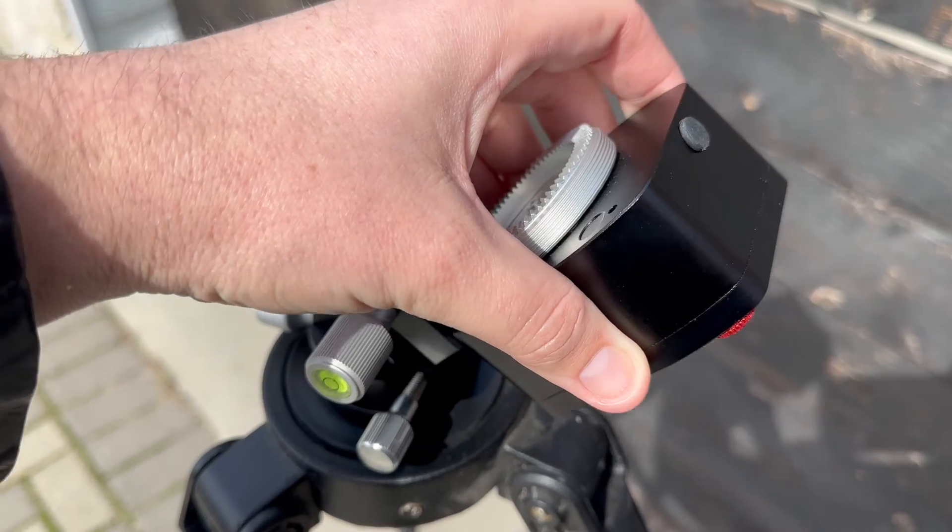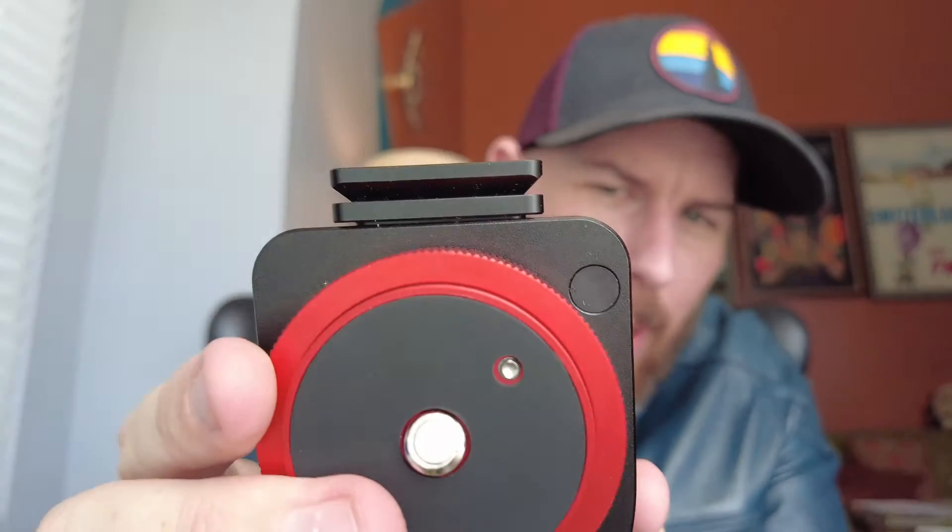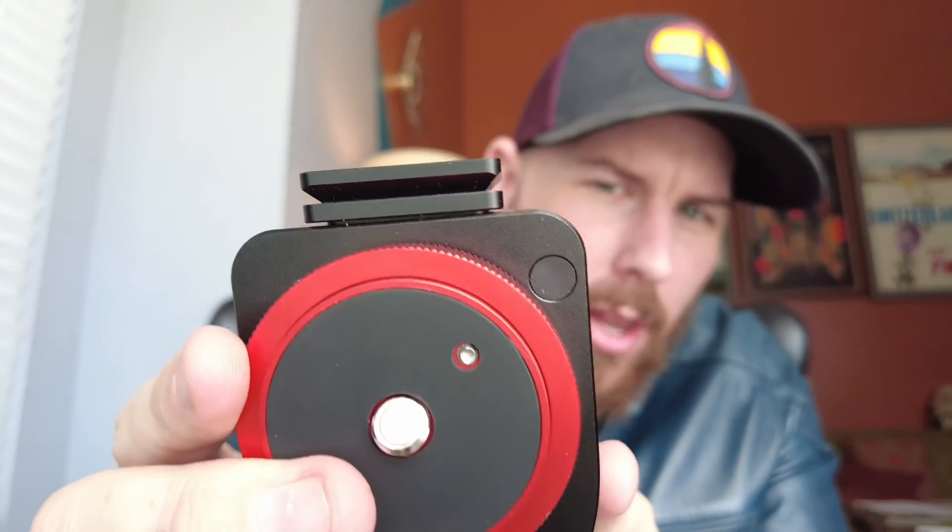The one thing I'm not really a fan of is that there is no quarter-20 thread on the bottom. If you buy just the mount head by itself, I would have expected you to be able to attach it directly onto any regular photo tripod and go. But that's not the case — you'll need to attach it with the wedge or other accessories that use the dovetail shoe on the bottom.